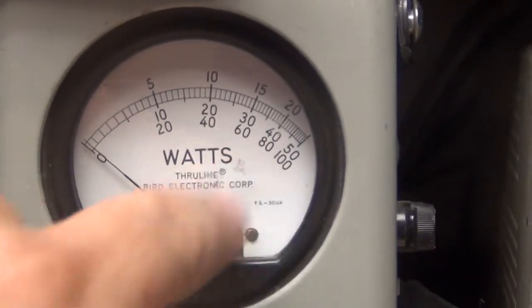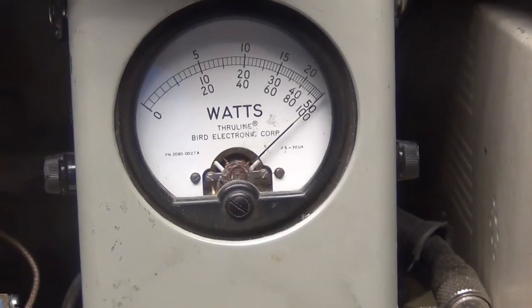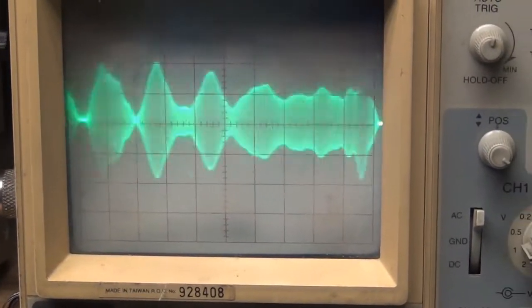Now my peak power is a 100 watt slug here. Audio. One, two, three, four, five. Audio.